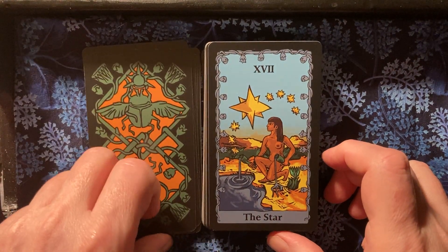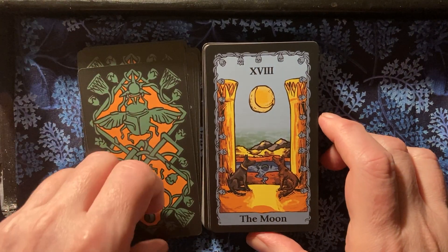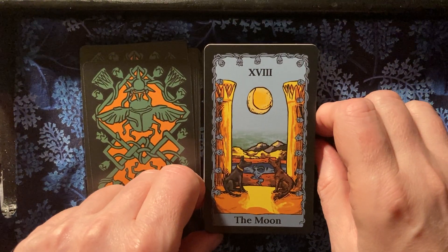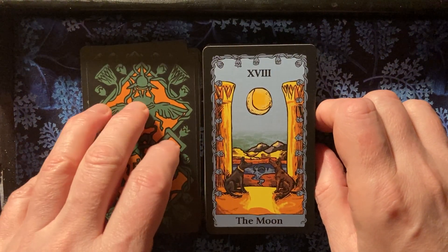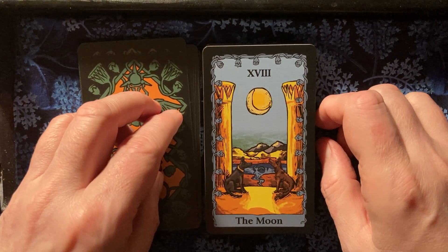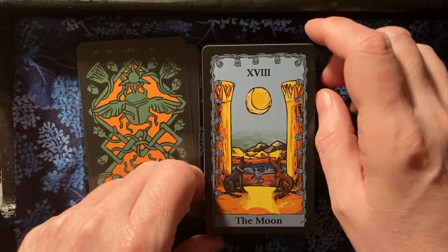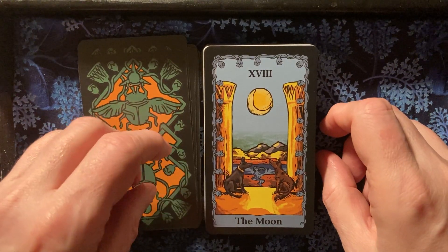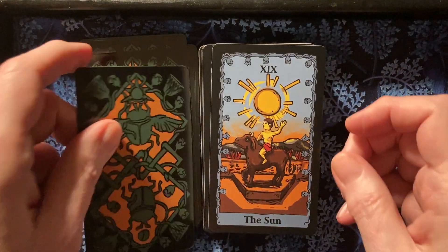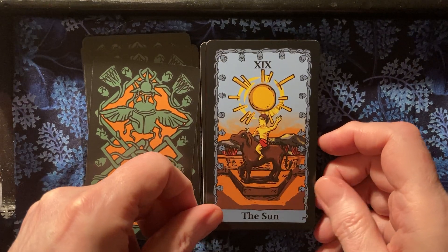The Star. These are almost like a modern take on Egyptian images. Somewhat in the same way that Miss Cleo has an Egyptian-themed deck, but these seem less cartoony — a little more stylized. I like these better. The Sun — the Sun here is riding a bull, which is a little different.